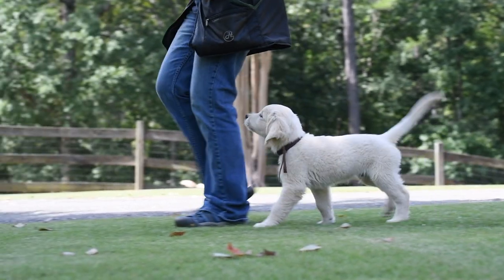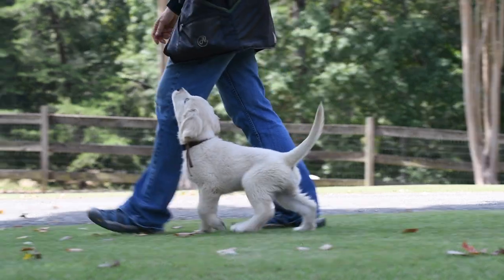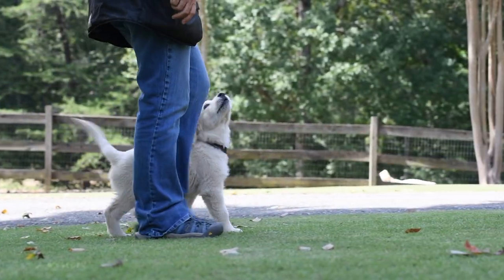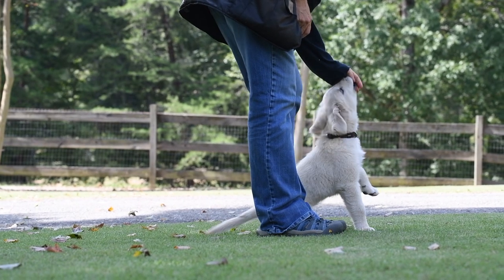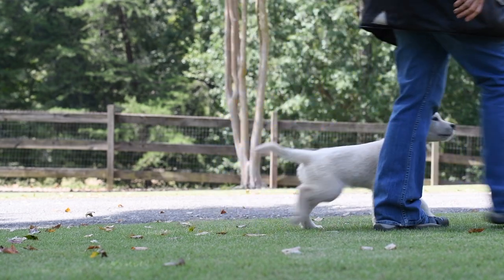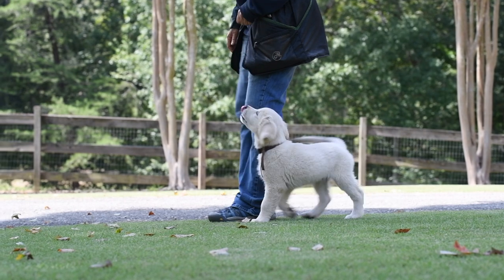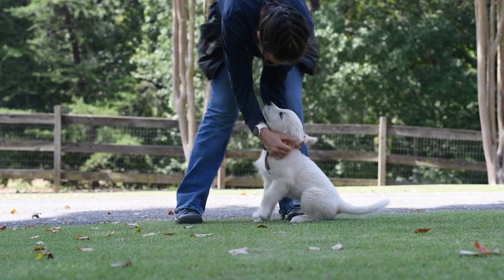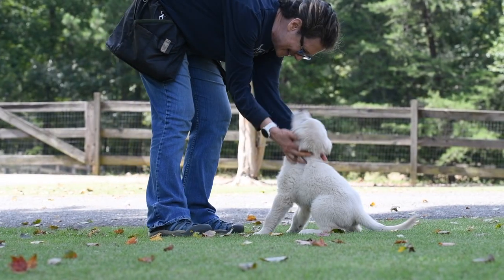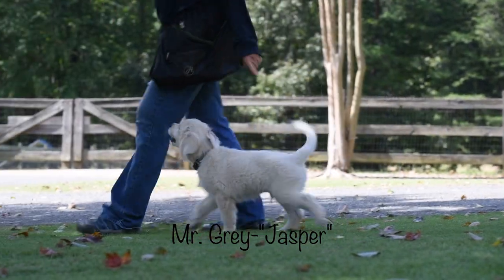This litter is ahead of schedule with regard to heeling, and this video is an example of what we do at our best. In fact, as you continue watching, you'll see that most of the puppies are even better than Mars and Tonka. Most of our puppies take until 11 weeks to heel like Mars and Tonka. However, you can look at our videos of this litter at eight and a half weeks to get a good idea of what to expect from a 10-week-old puppy at a minimum. Even at eight and a half weeks, this litter was incredible at heeling.